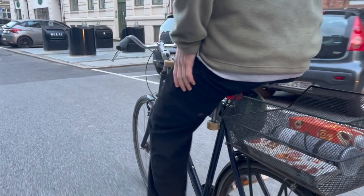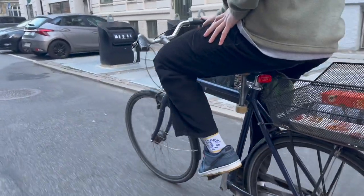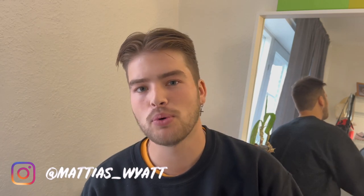Ever wondered which way is the best to transport your skateboard when biking? Today I'm gonna be going over most of the ways that people transport their skateboards on their bikes, and I'm gonna attempt to find the best possible method. Without further ado, let's get into this video.